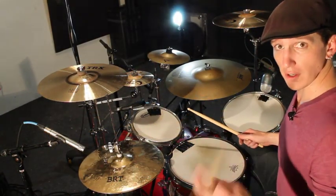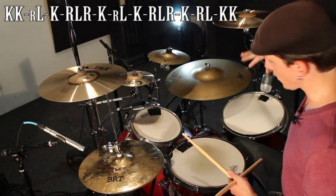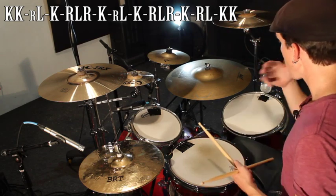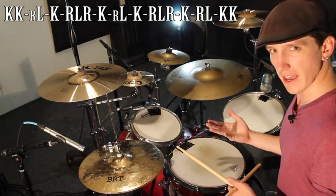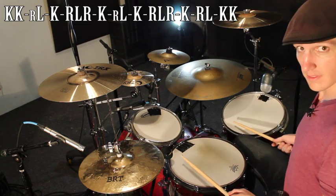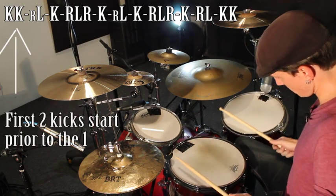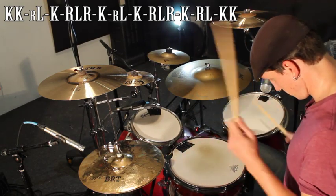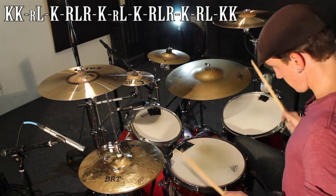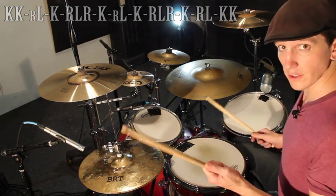Sorry, I don't have the foot camera today — we're just doing this gorilla style. Anyway, here's how it goes. It starts with a double on your bass drum, then a flam with your floor tom and snare. And then you just kind of repeat that for the first part.